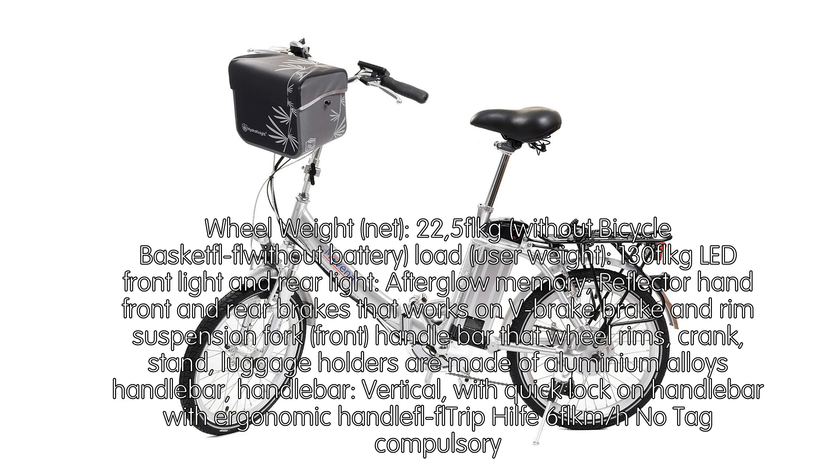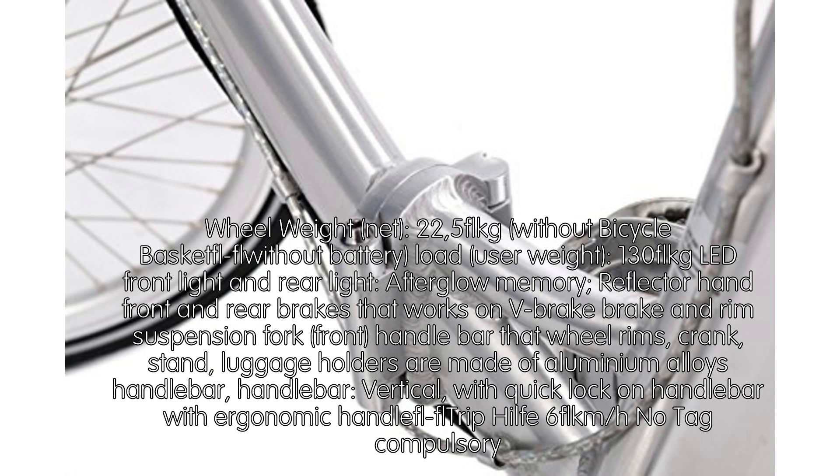Wheel weight net: 22.5kg without bicycle basket, without battery. Maximum user weight: 130kg. LED front light and rear light with afterglow memory, reflector, and front and rear brakes with brake and rim suspension fork.